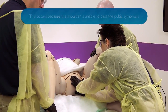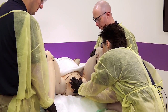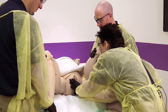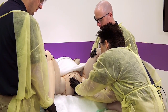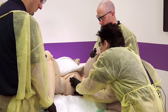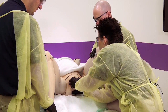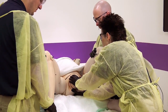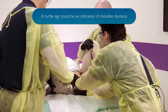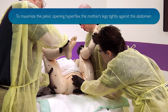Here we go again. Keep pushing. You're doing really good. I see your head. Next contraction, I want you to do the same thing — push on the next contraction. It appears the shoulder is hanging up. Can you reposition the legs, knees to chest? We're just going to move your legs now to get a better angle at the baby. Next contraction, I want you to push.